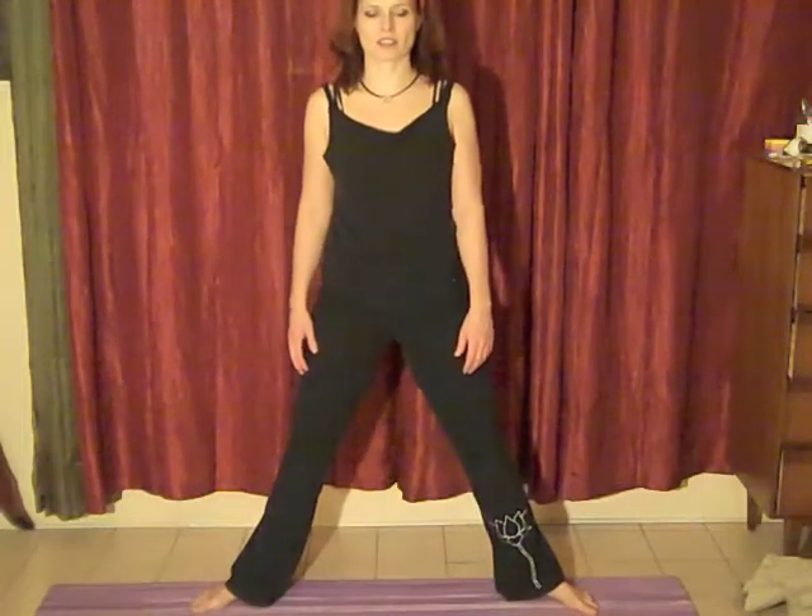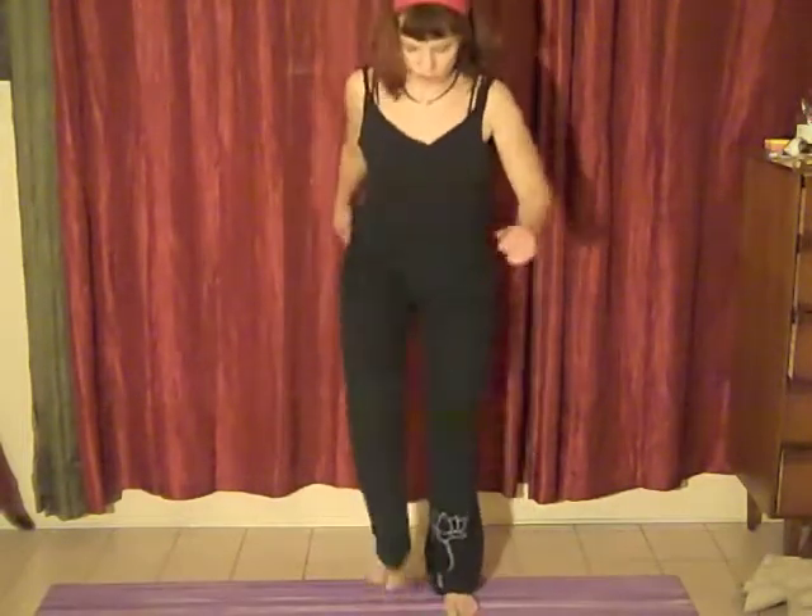Bringing yourself back into this squat position. We're going to inhale and then exhaling, pressing the legs into the earth. Just noticing how the legs feel, noticing how the body feels. You can even do a little bit of pressing, really almost pushing the feet into the earth.